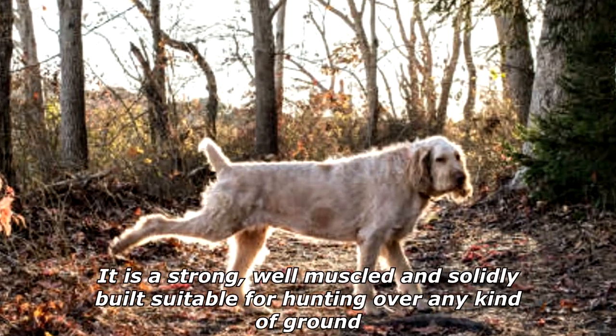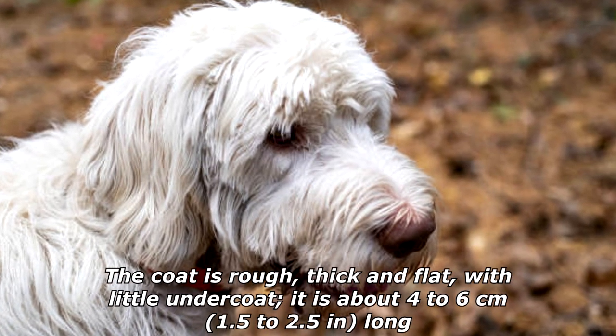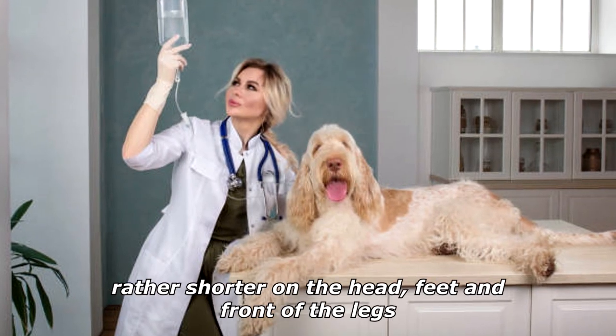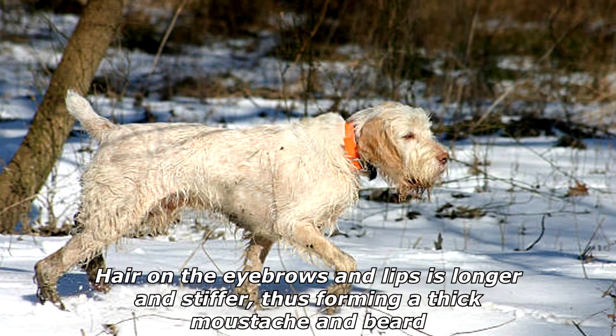It swims well and enters cold or deep water without hesitation. The coat is rough, thick, and flat with little undercoat, about four to six centimeters (1.5 to 2.5 inches) long, rather shorter on the head, feet, and front of the legs. Hair on the eyebrows and lips is longer and stiffer, forming a thick mustache and beard.